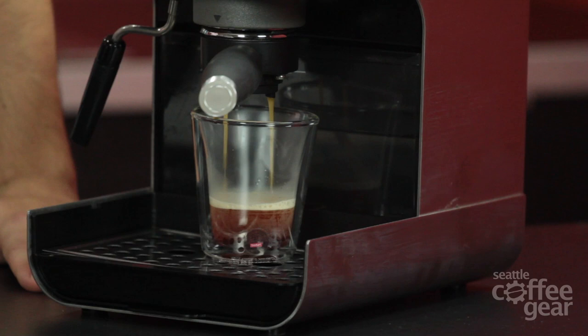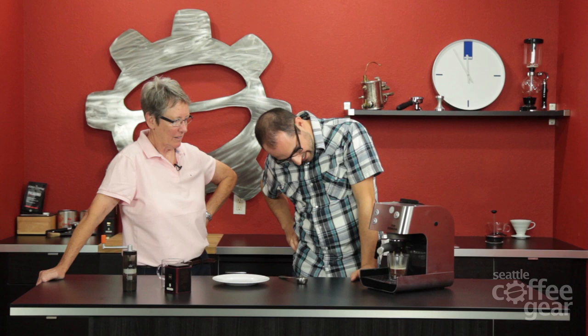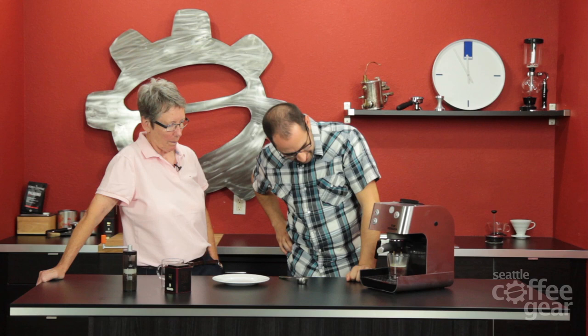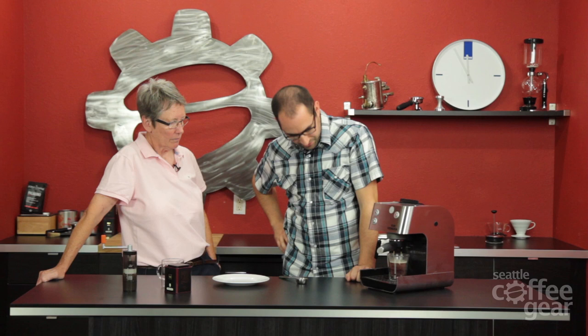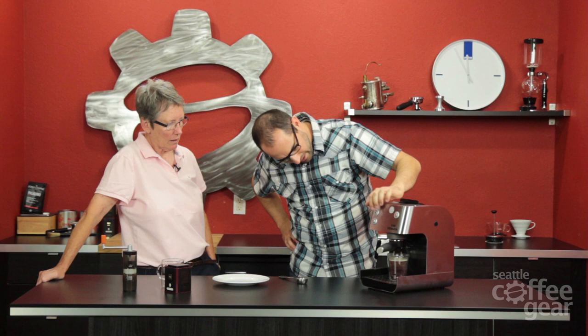This is interesting - it actually looks pretty good. What else can we put in and try besides tea? Maybe there's some other substance that espresso makers aren't used to brewing that we could try. This is very interesting. You get to try that one - it looks good. I'm kind of interested to see what the puck's gonna look like too.